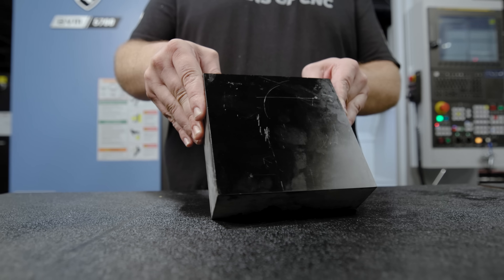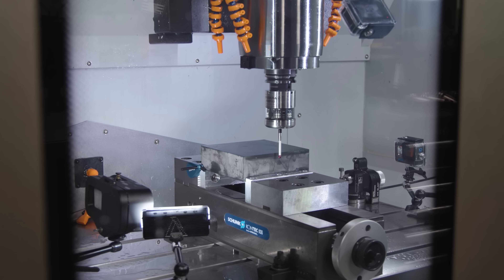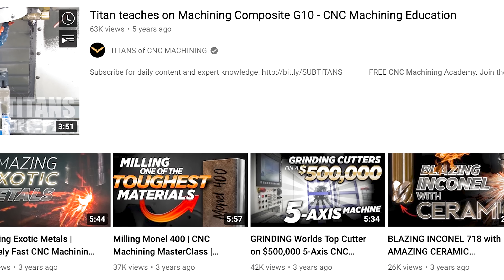G10 is a pretty common material. It's used in a lot of things like PC boards, boat equipment, and you may have seen some videos that Titan did where they were making parts for desalination pumps.